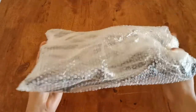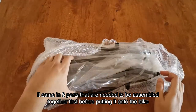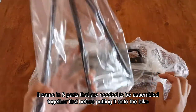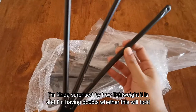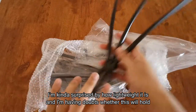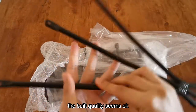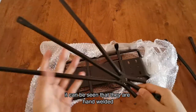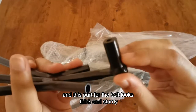Now back to the carrier. It came in three parts that needed to be assembled together first before putting it onto the bike. This will be the support for the main platform. I'm kind of surprised by how lightweight it is and I'm having doubts whether it will hold. The build quality seems okay — you can see here that they're hand welded, and this part for the bolts looks thick and sturdy.